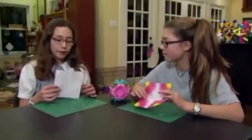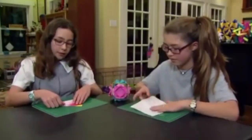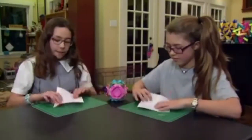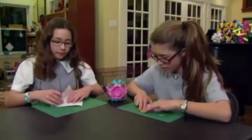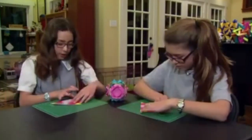This is how you make a butterfly. You have to start with a square piece of paper and fold it in a triangle, then open it up and fold it in a triangle the other way.